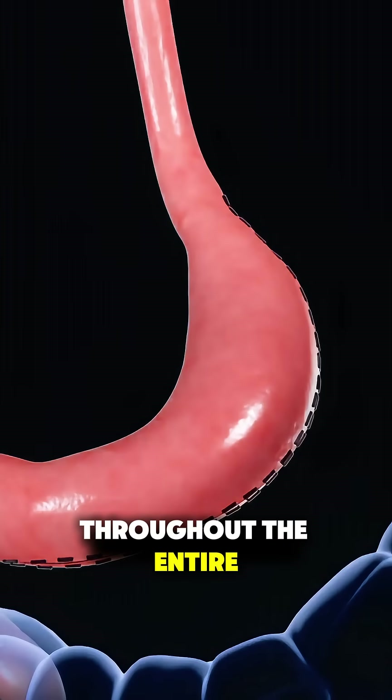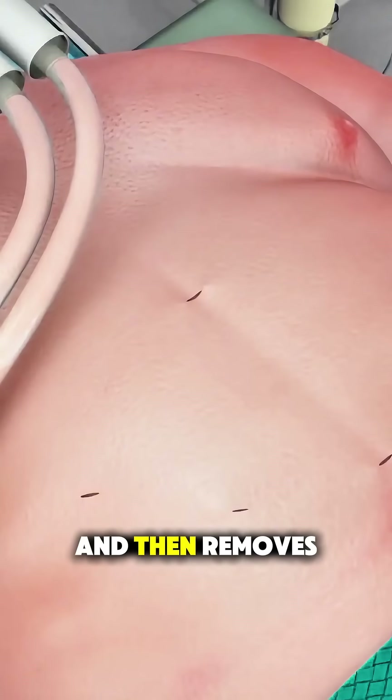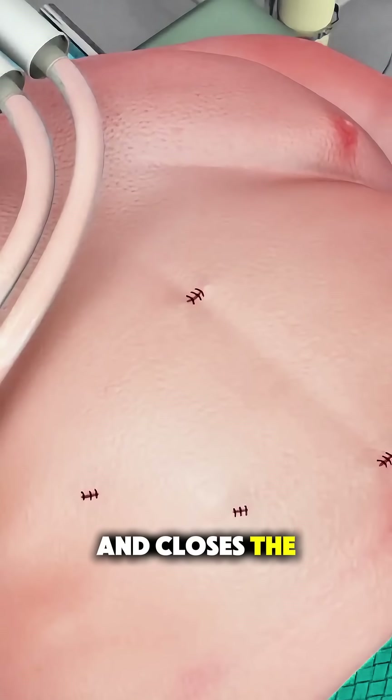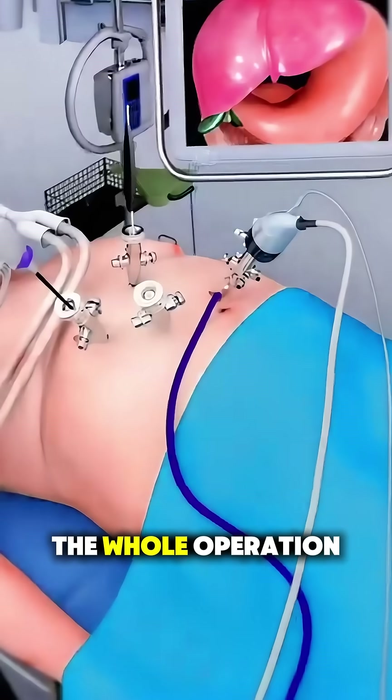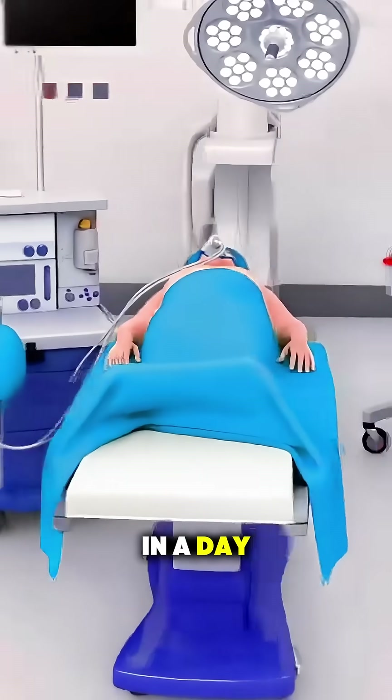Throughout the entire process, the surgeon checks for leaks, ensures the staples are secure, and then removes the instruments and closes the tiny incisions. The whole operation usually takes about an hour, and most patients can go home in a day or two.